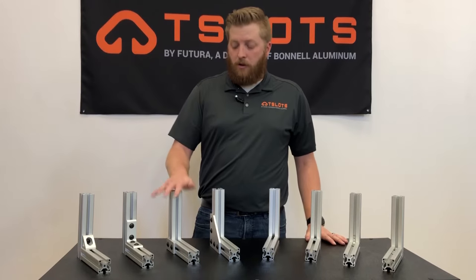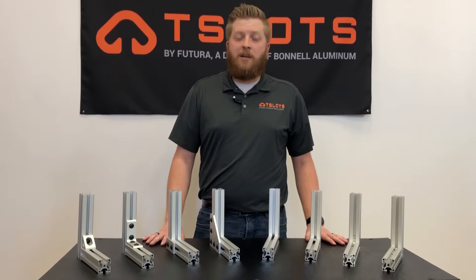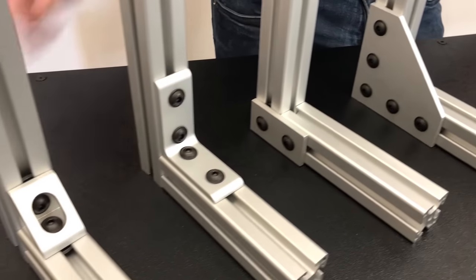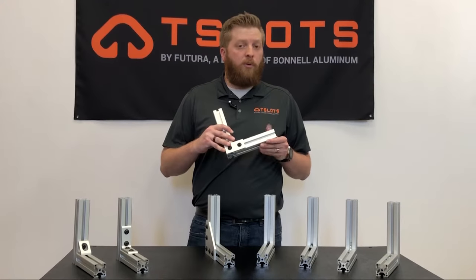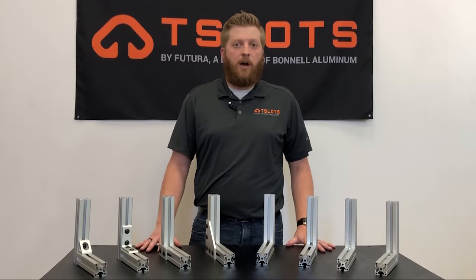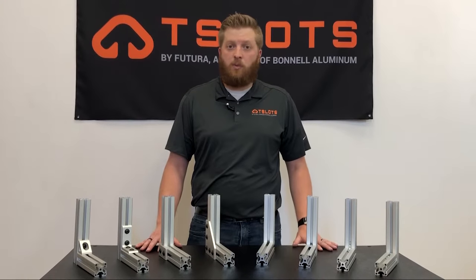Next are our joining plates, brackets, and gussets. For projects that need to be more modular or are more time sensitive, these are going to be your best option. These fastener options are more versatile and offer easier installation. As they do not have any machining required, they are often more affordable than the machined options as well. These fastener options can also be used by themselves as a standalone option, or they can be used to reinforce the existing machined options as well.